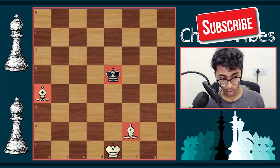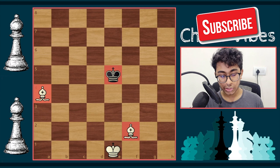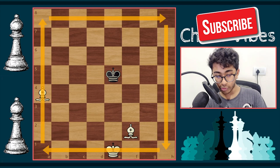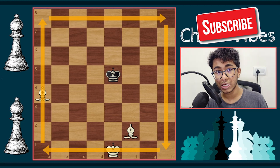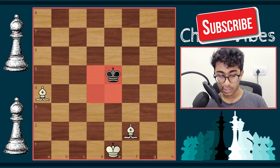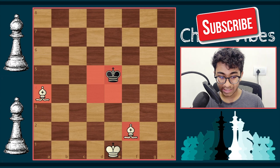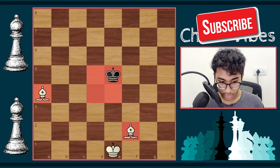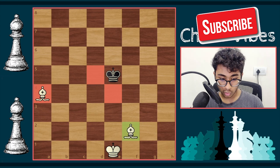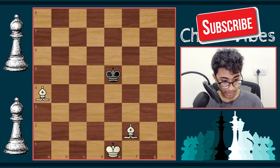Let's return to the starting position and begin. Before checkmating, there are some steps we need to follow. The first step is to cover the four center squares of the board, which I have highlighted in red. I'm going to use the light-squared bishop to cover the two light center squares and the dark-squared bishop to cover the two dark center squares. It's white to move, and the best move covers those two center squares.